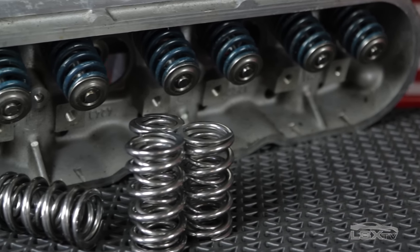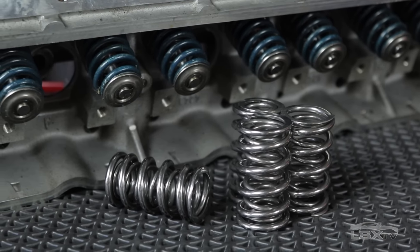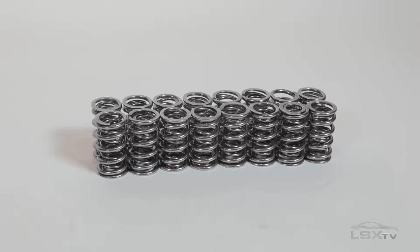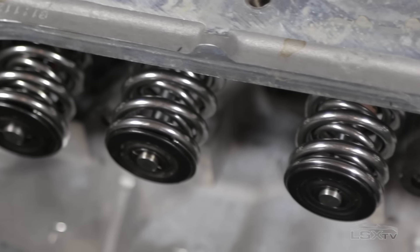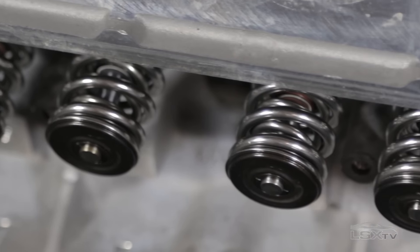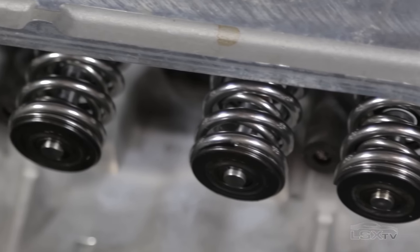Lunati's dual LS valve springs are available by themselves in a set of 16 springs, or as a complete kit that includes chrome moly or lightweight tool steel retainers, steel alloy 7 degree locks, and Viton synthetic rubber steel reinforced valve seals for both 11/32nds and 8mm valve stems.